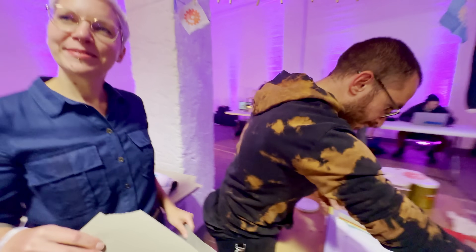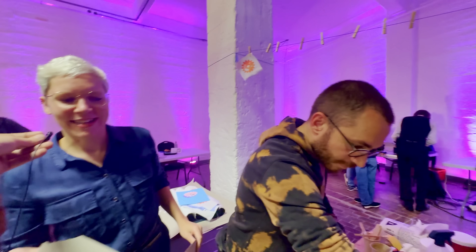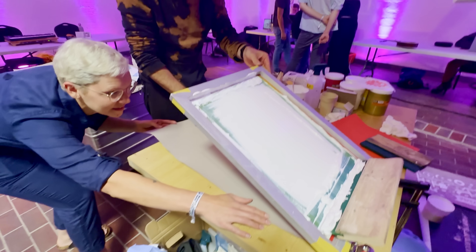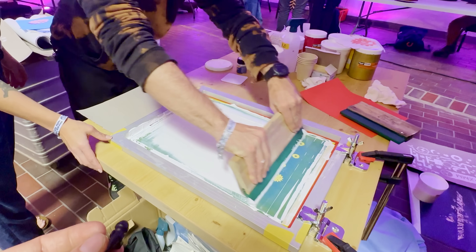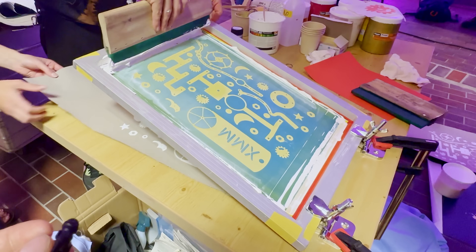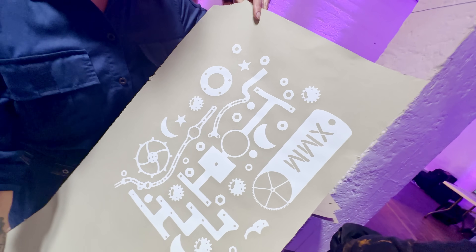Here's something pretty special. We took some parts from the Marble Machine X and used them to make screens for screen printing. It is completely crisp.